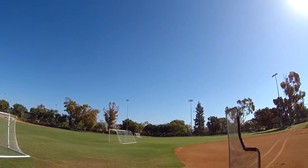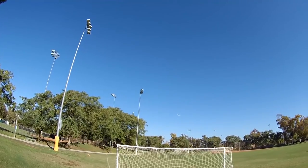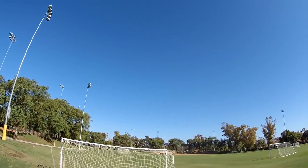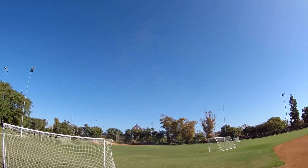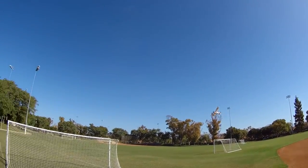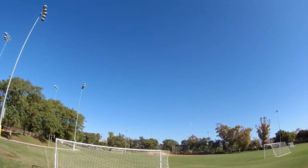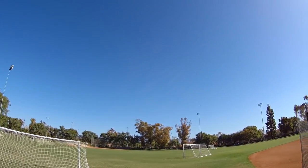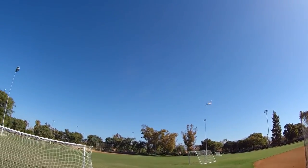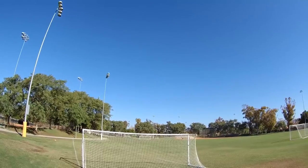I nearly hit the soccer goal there. Nearly hit that one too — we're living dangerously. I just noticed now that the wings have these little struts on the other side, kind of giving the wing a little bit more stability.